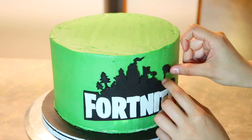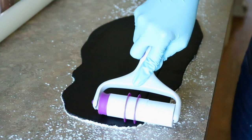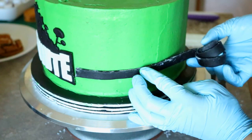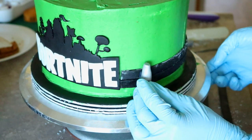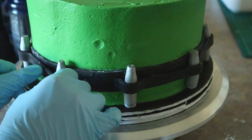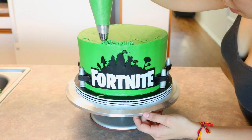Now I can move on to cutting out some strips for that little bullet belt thing — I don't know what it's called, but you know what I mean. Once that was done, I glued on the bullets and then placed another strip on top. With the same color buttercream, I'm going to pipe on some grass on top of the cake. It's best to start on the outer side first and then work your way in.